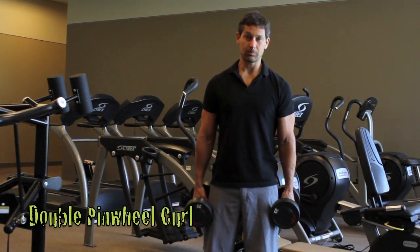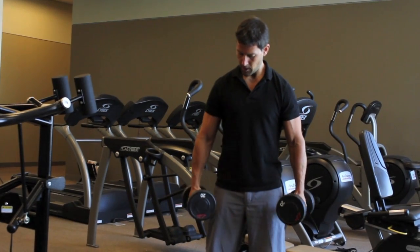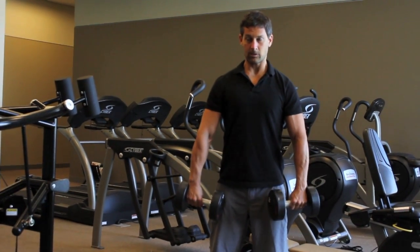We're going to start with something called a double pinwheel curl. You're going to get your palms facing towards you, a little bit wider than shoulder width. Pull your shoulders back and down to stabilize them.